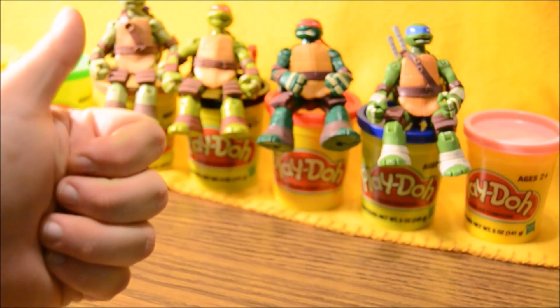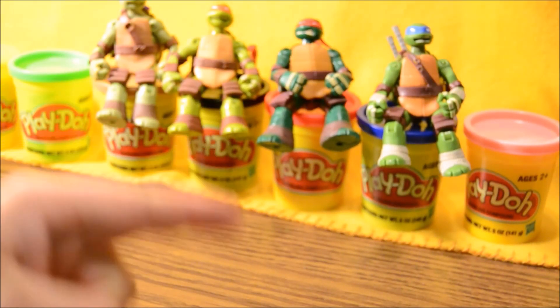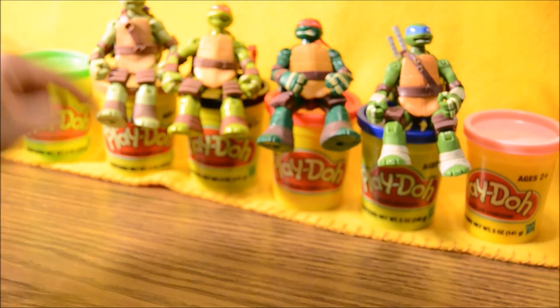Hey boys and girls. Welcome to another super exciting outrageous toy review. Today we're going to be playing with Play-Doh and Ninja Turtles.